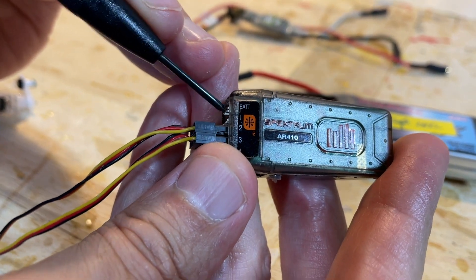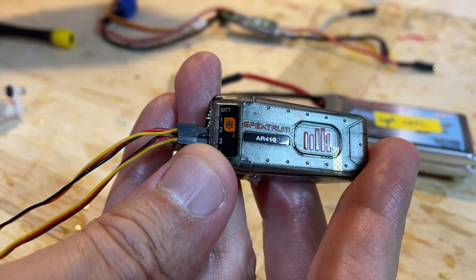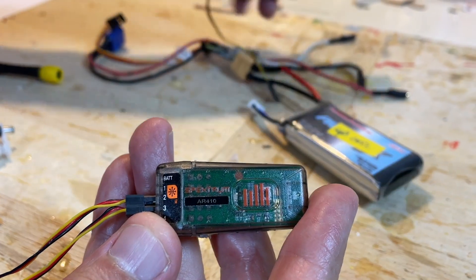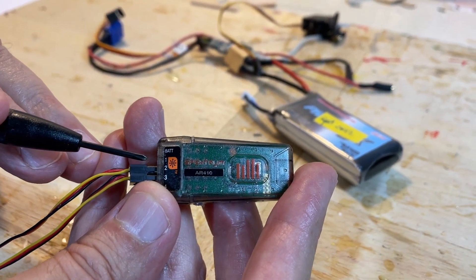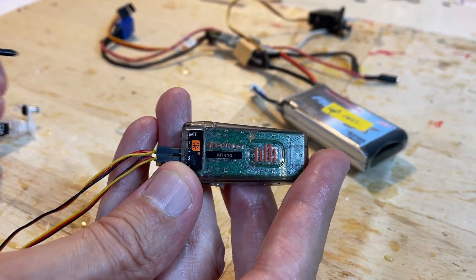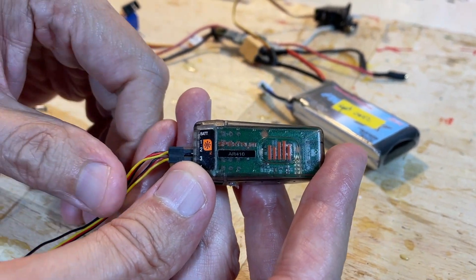The in-flight battery plug would go in there, and then port number one would have a regular servo with a push rod connected to it. You'd plug that servo into port number one — that was always the throttle control on your radio — and the throttle would just move in and out to control the throttle on the engine.